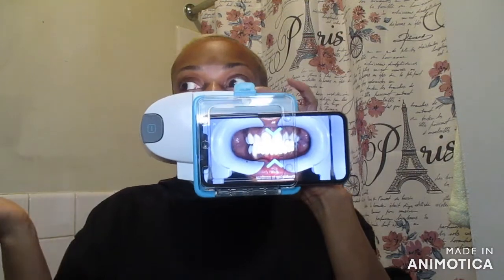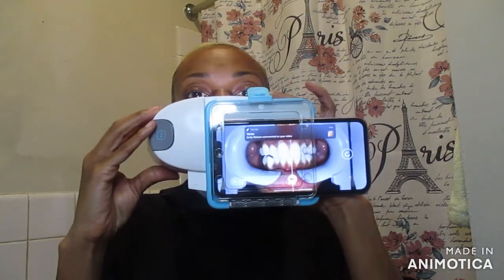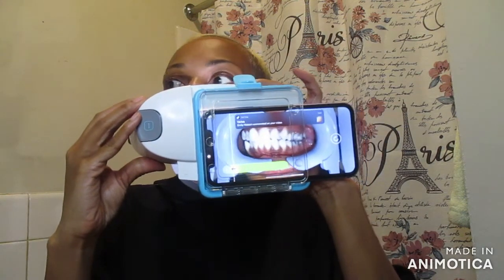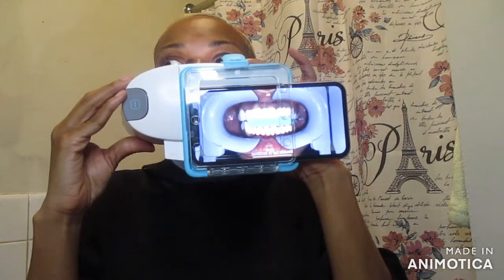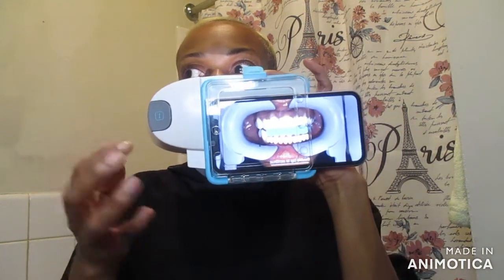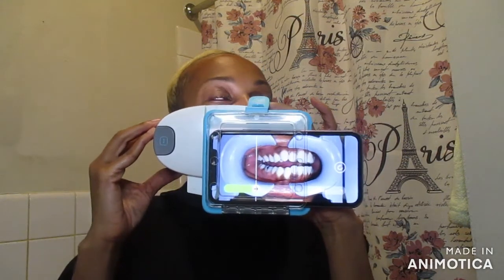For this step, bite down on your back teeth and keep your teeth together. Double tap to continue. Bite down. Shift the scan box to one side. Now shift the scan box to the other side. Back to the center. For this next step, you'll have to keep your teeth slightly apart and scan side to side. Double tap to continue. Open your mouth slightly and keep your teeth apart. Shift the scan box to one side. Now shift the scan box to the other side. Back to the center.